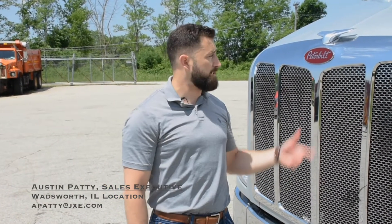Hey guys, my name is Austin here with JX Truck Center, and today we're going to talk about a few features on the Peterbilt 579.